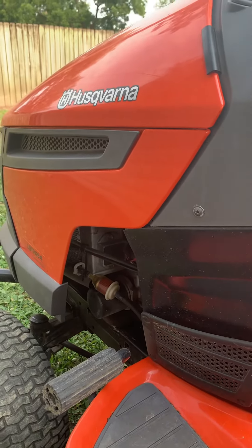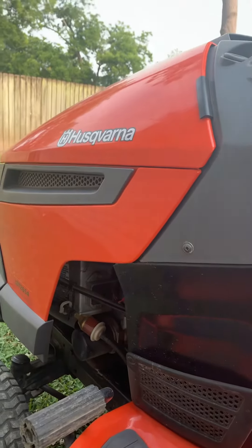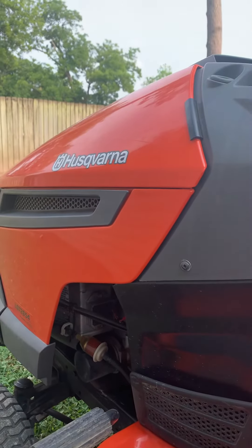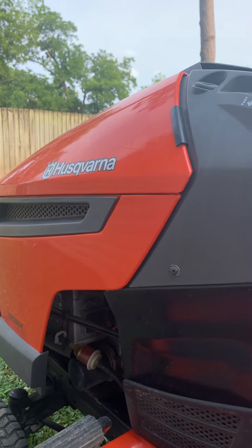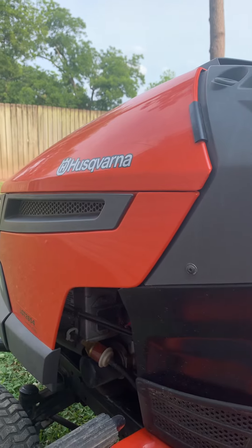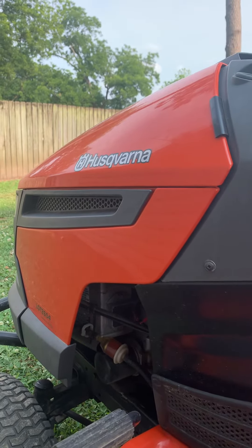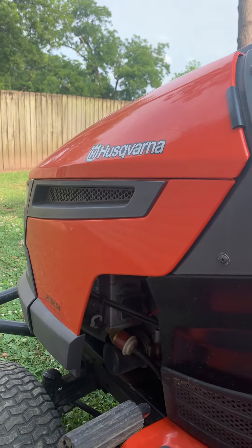This is my Husqvarna 54-inch cut, and anybody that has one of these knows that it's hard to keep a belt on them. This thing eats at least one or two belts every summer. I finally figured out what it was after eating a brand new belt.